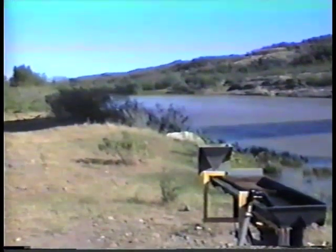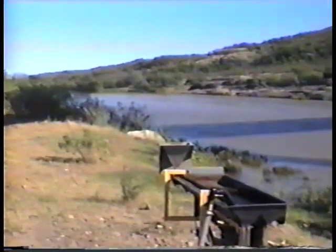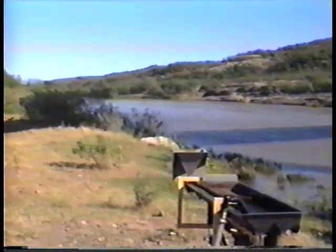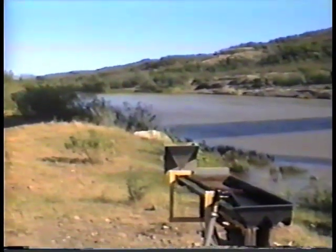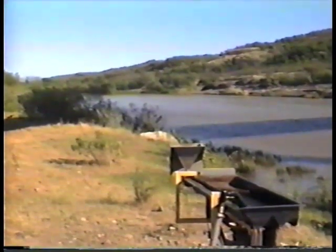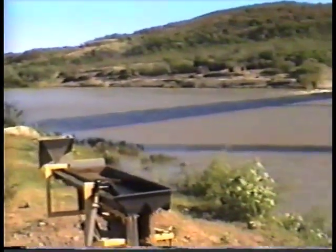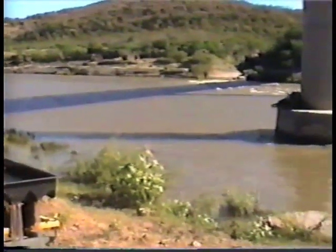Here we are looking down the Yaqui River in Sonora. This river runs probably about 200 miles north and south. It connects with the Arrow and the Mont — the Badesi, I believe — up north. It's quite a pretty good-sized river. I'm going to pan around here a little bit.